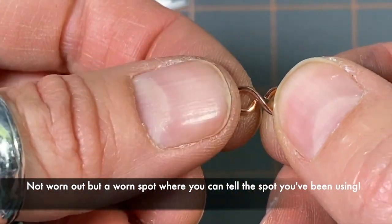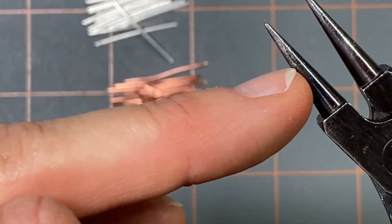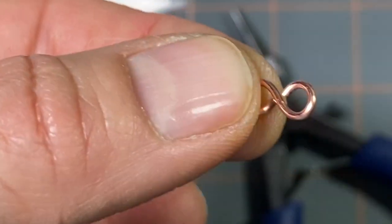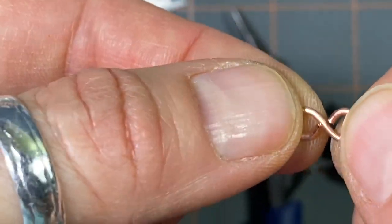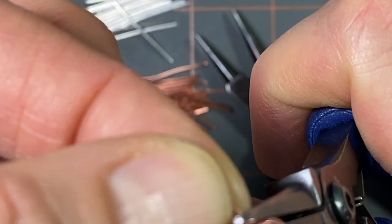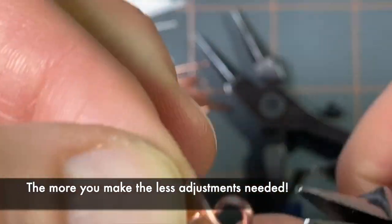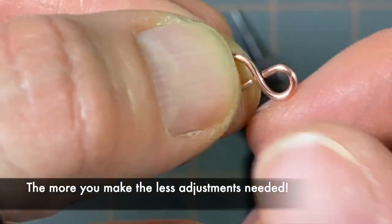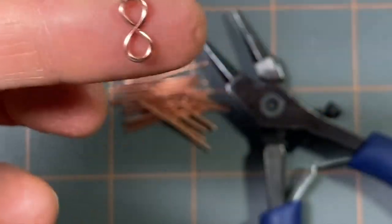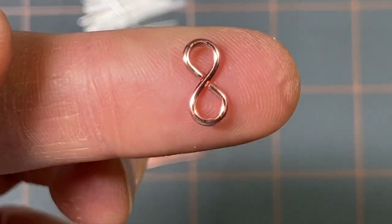That's not too bad — they're pretty even. I usually work around this area of my round nose pliers. What I like to do is straighten them out a bit, so it looks like the two ends are flowing into each other. Just kind of flatten it out — that looks better. There's one.